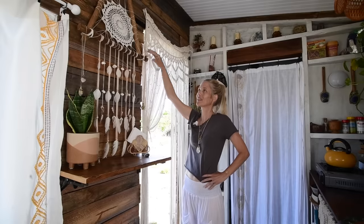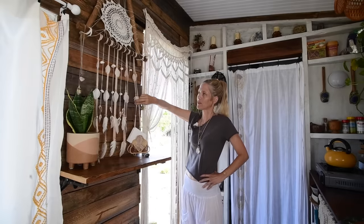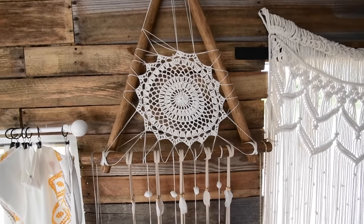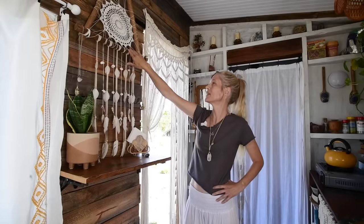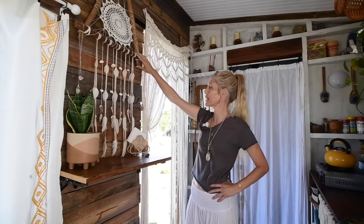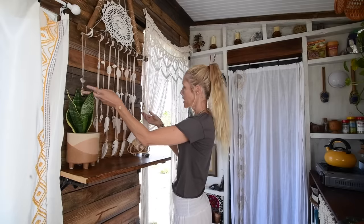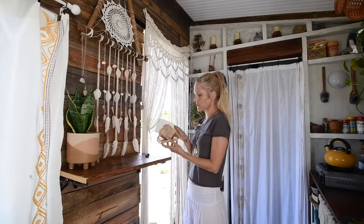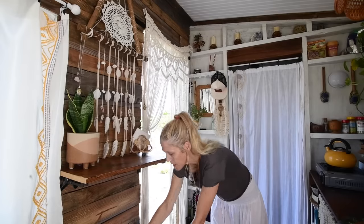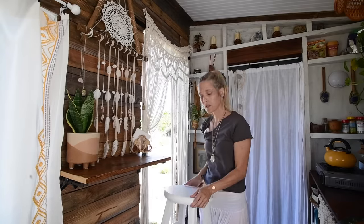Right here is a really amazing crocheted handmade bohemian dream catcher my daughter found for me at a thrift store. I absolutely love it — it's kind of what inspired me to start doing everything in this type of decor from the beginning, so I have it hanging front and center. Here I have a couple more of my crystal necklaces, a cute little napkin holder from a garage sale, and a bar stool from a thrift store that I gave a quick coat of white paint.